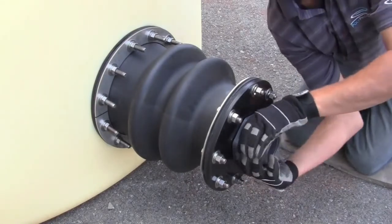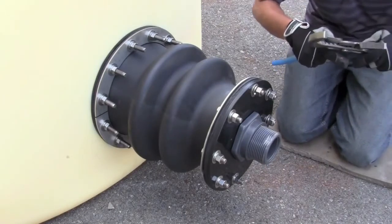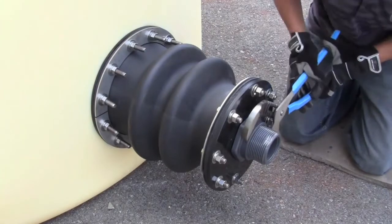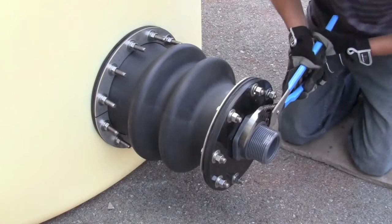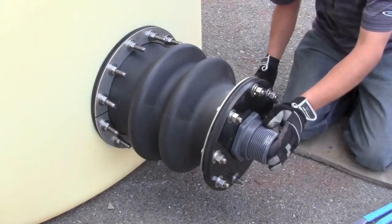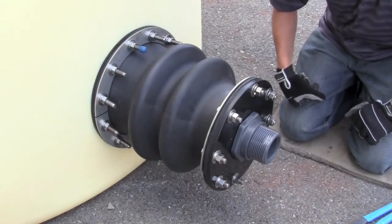Tightening the bulkhead is hand tight, plus approximately one quarter turn with channel locks. Now that we're snug here, we can add our nubs to the end of the bolts for safety, and we've installed our transition fitting.